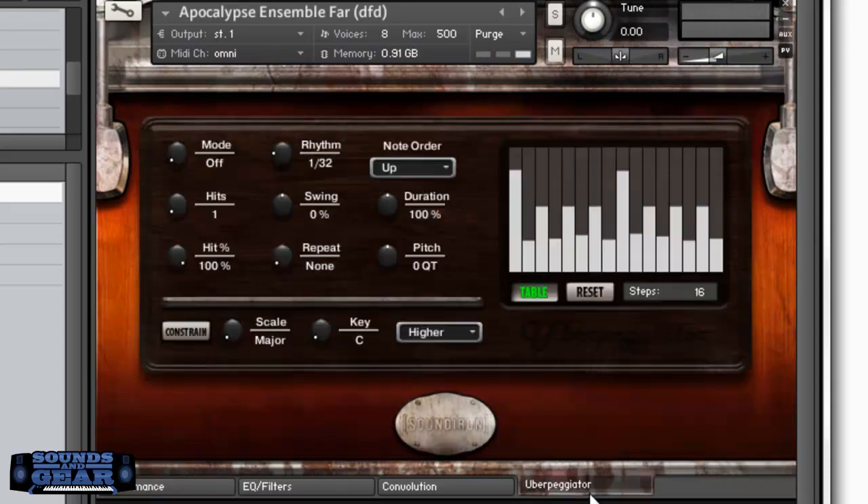Then you've got this thing they call the uberpeggiator — basically like an arpeggiator. You can turn it on and it sounds awesome just by pressing some of the different instruments. You can go in and mess with it, change the steps, stuff like that.